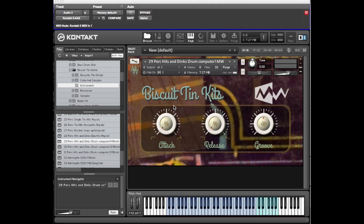Next is Percussion Hits Dinks Drum Computer Mod Wheel. You'll see these teal or cyan coloured keys at the top end — they've got Kontakt drum computer sequences recorded into them, giving you a variety of patterns. You get the same kit down the bottom, and on the cyan keys we've got the sequences.